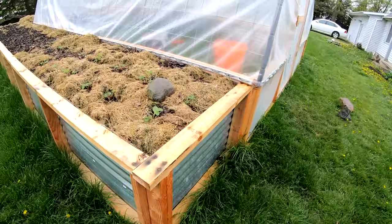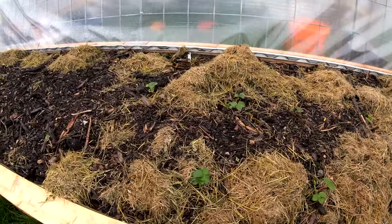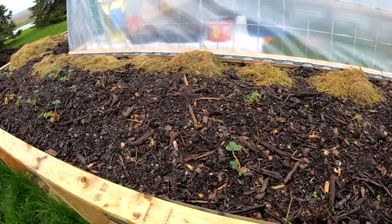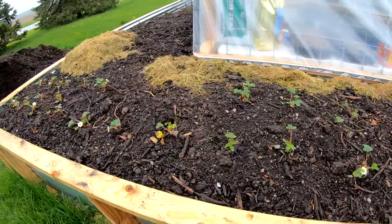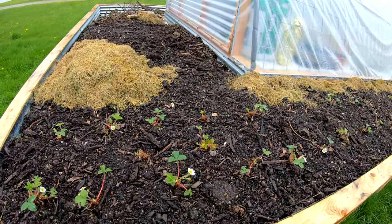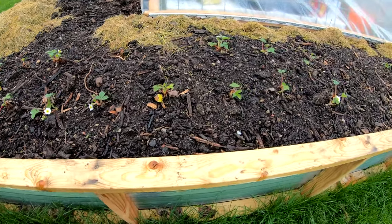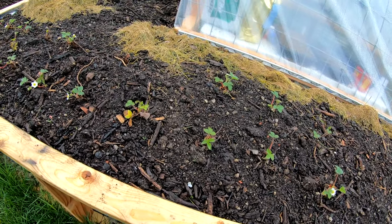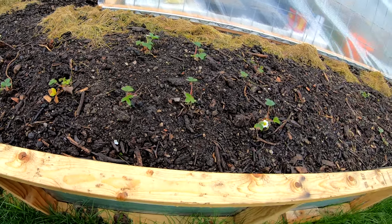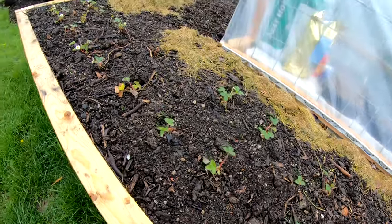I wanted to bring you out here and show you the strawberries. There are some at this end of the bed that look like they're going to fruit this year. I'm going to let them go ahead — I don't think it'll hurt them. They were way ahead when they hit the ground compared to the other ones, so I think these ones will be fine.